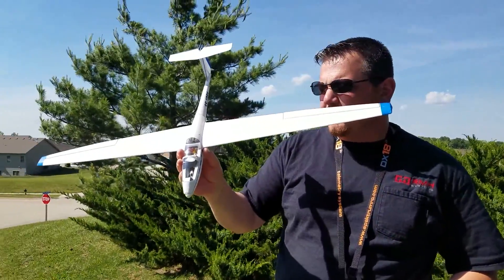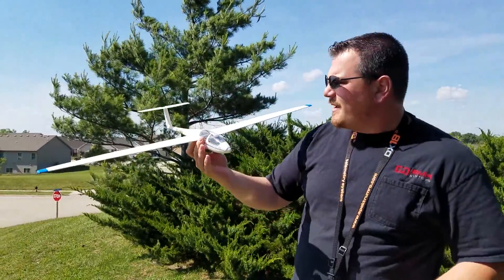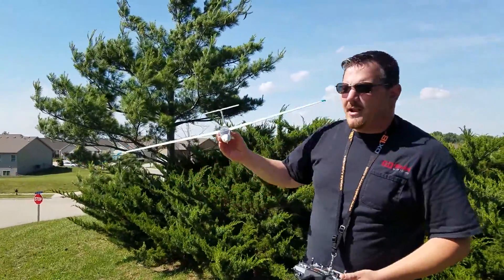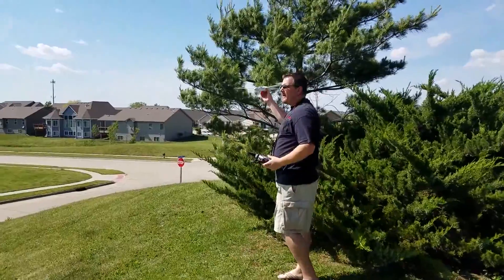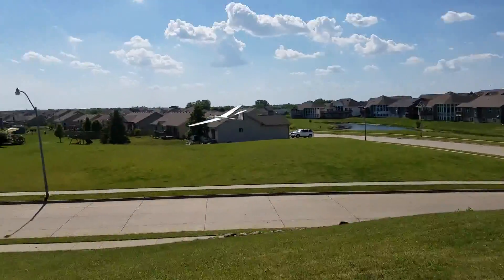We're here with the UMX ASK21. It was out here on this little hill in our neighborhood. We're going to try it again. We've got a little better wind now. We're going to try to slope-soar it.